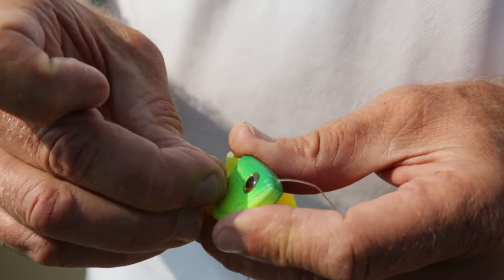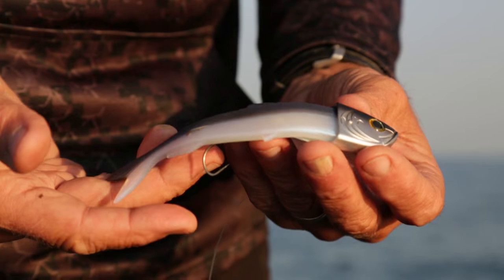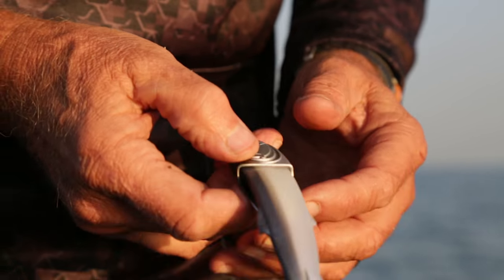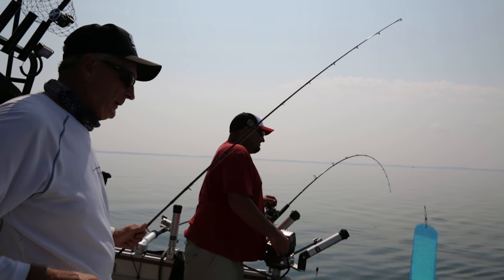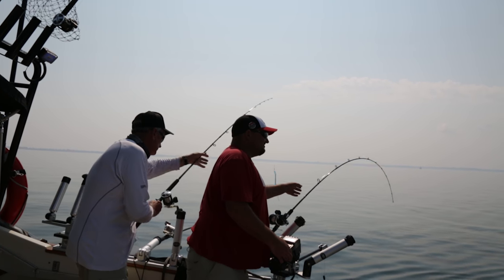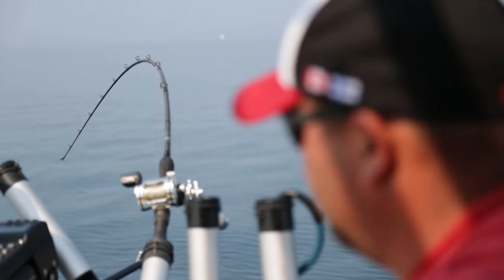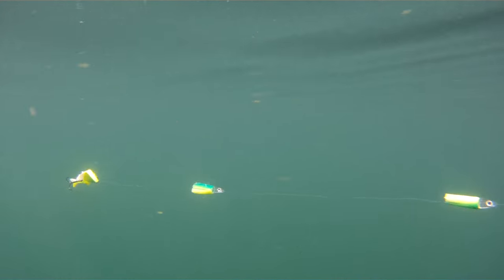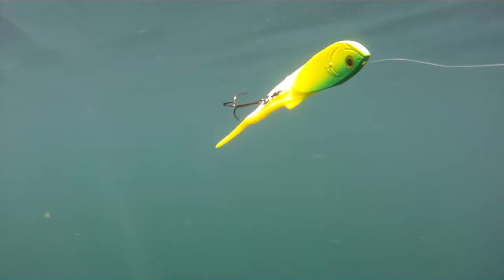A treble hook attached to the leader can either just hang or you can anchor it through the actual soft body to give the body an additional bend. Both techniques can work really well. The key to getting salmon to strike is the speed and the presentation. You can rig the bait so it swims quite straight through the water like a bait fish that's having a hard time swimming, or you can get it to have a nice wobble where it's almost flipping and circulating. I find that when salmon are aggressive, they really like the roll that spins around — so they're attracted to it and they strike it.